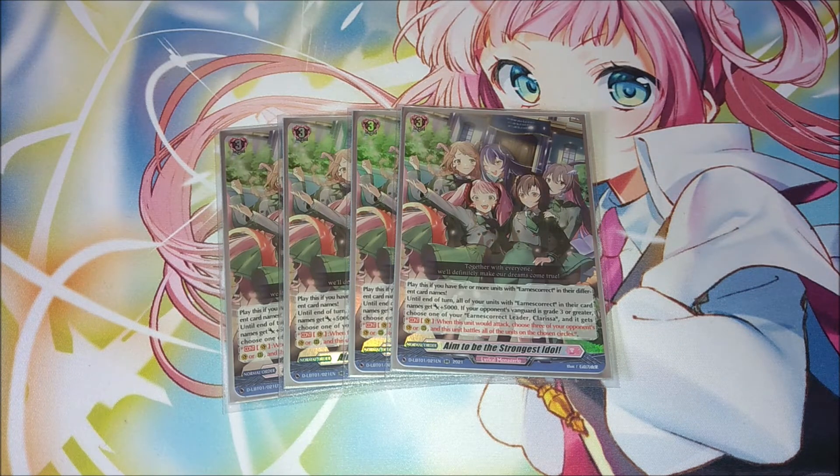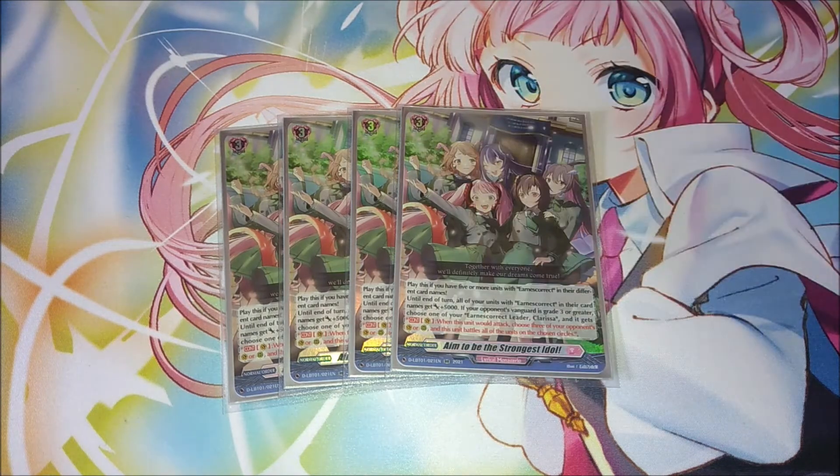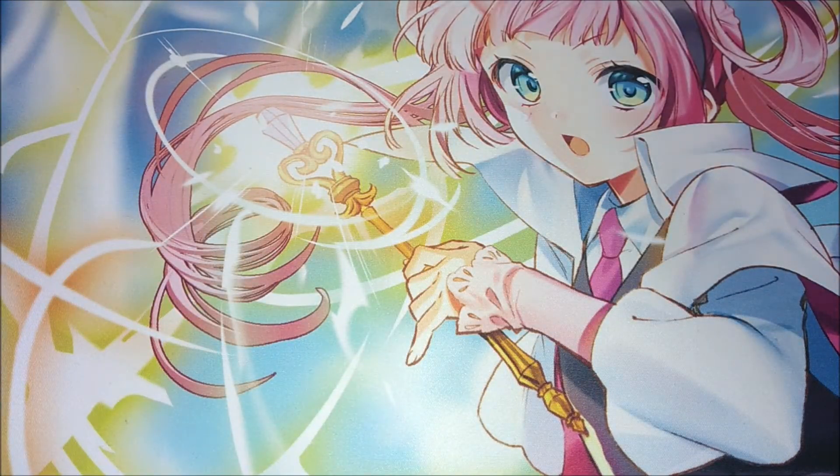With the order, you give 5k to each of your Earnest Correct units, and if your opponent has a grade three or greater vanguard, Clarissa gets a continuous effect: when she attacks, you choose three of your opponent's vanguard or rear guards and she battles each of them on that attack. You can pick the vanguard and two rear guards or three rear guards — whichever you prefer. Either way, you get multiple on-hit triggers, drawing multiple cards from Clarissa's skill and getting that extra 5000 power times three if you hit three units. You'll always get a guaranteed copy of the order to hand when you ride the Clarissa vanguard.